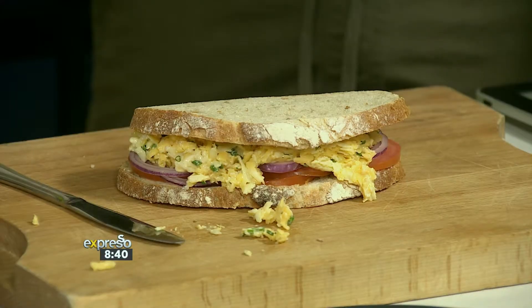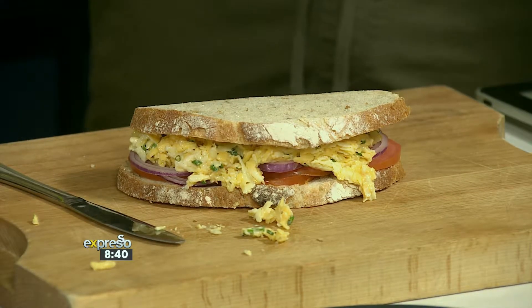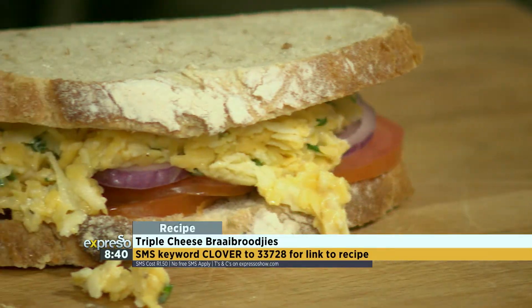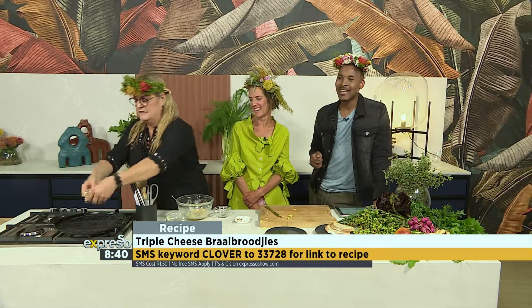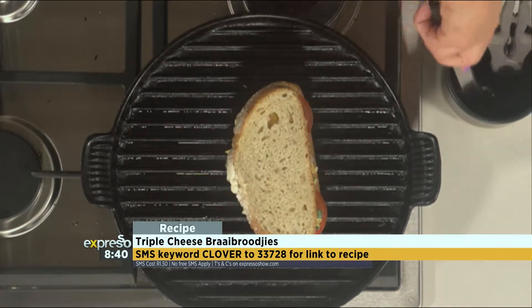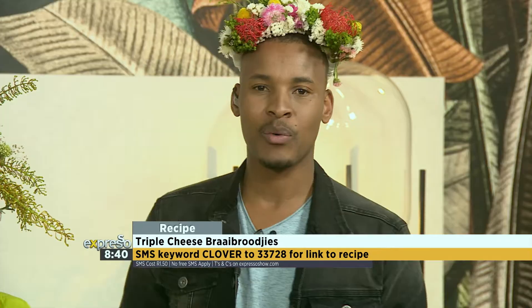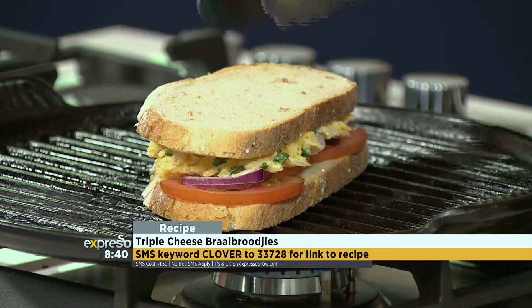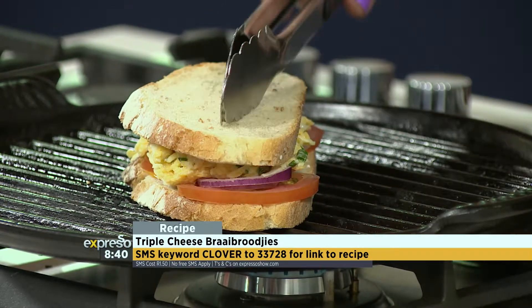A braai brooikee is a fiesty thing — a burnt one, you know, I don't like it. So how do you know when you've really braaied too much? When it's charcoal, and it starts sizzling. This is absolutely fantastic. Anybody who does a braai brooikee with their meat — trust us, your friends are going to love the oozing cheese in this triple cheese braai brooikee. SMS the keyword Clover to 33728. Each SMS will cost you R1.50; no free SMSs apply.